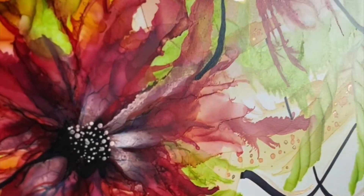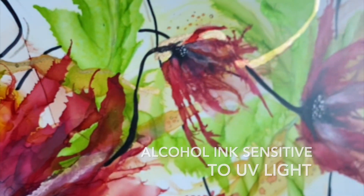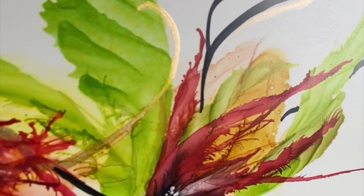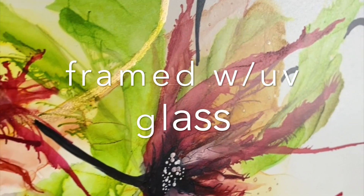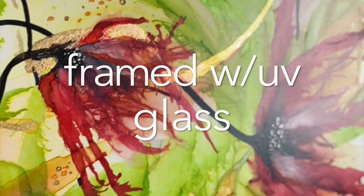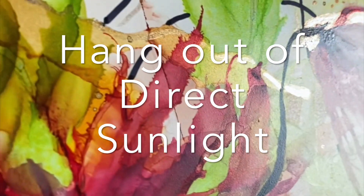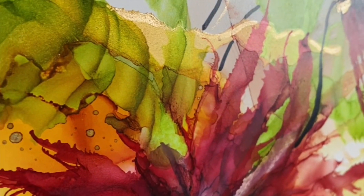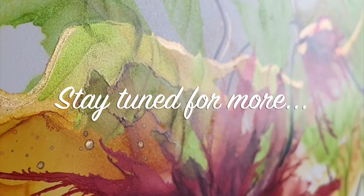I like to tell my clients that these paintings are very sensitive to UV light. If you or your client are going to hang these paintings, it's best to do it framed behind UV glass and also out of direct sunlight. We want to preserve all of the beautiful little details in our paintings, and this is how we do it.